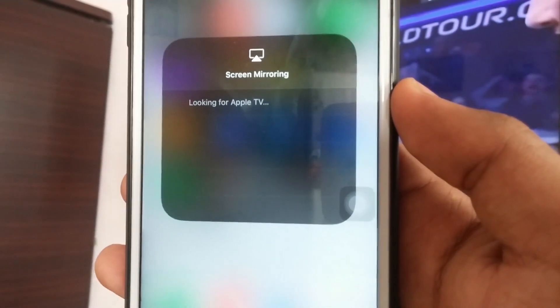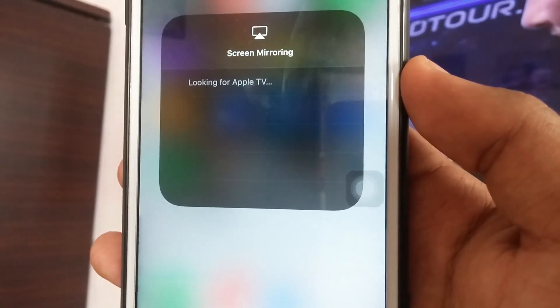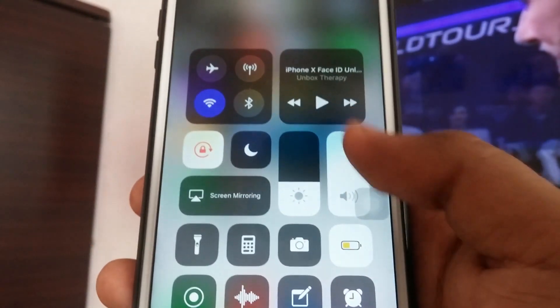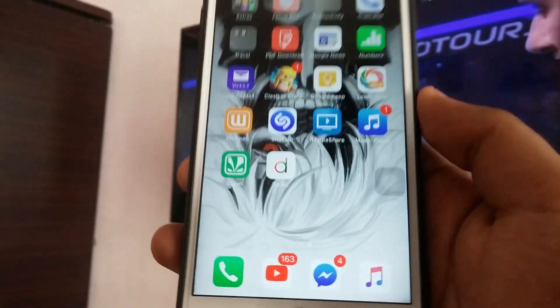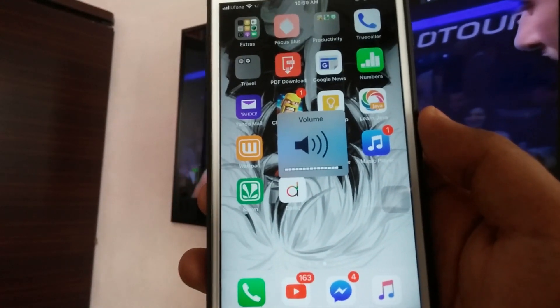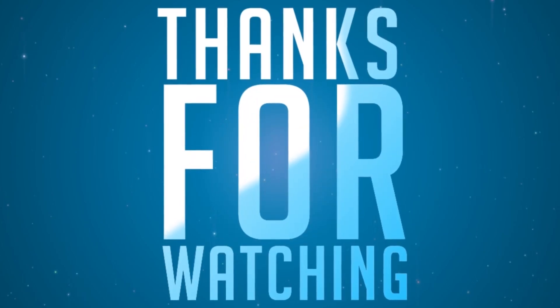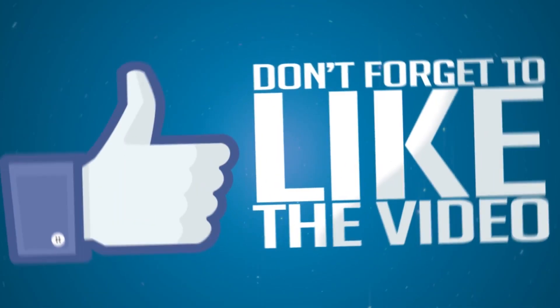Thank you so much for watching, guys. Consider subscribing to my channel because I'll be uploading tons of these kinds of videos. You can also follow me on Twitter, Facebook, or Instagram if you have any queries. Please subscribe for more. Peace out.